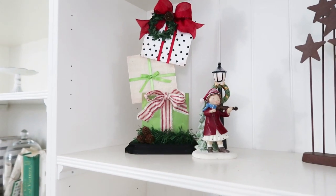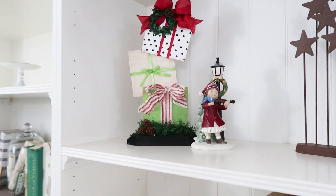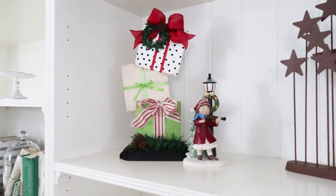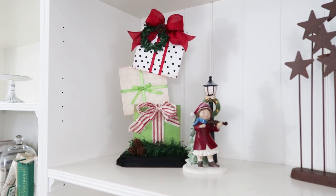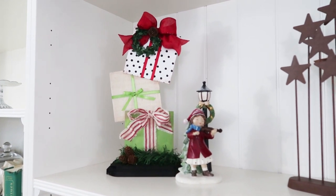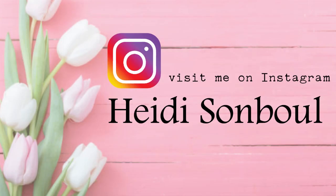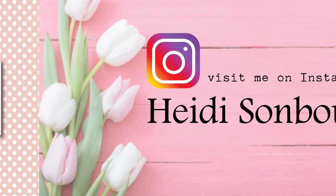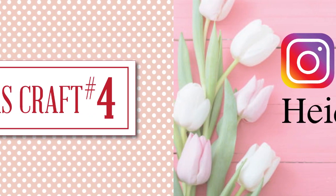Don't forget I'm over on Instagram sharing all kinds of fun things over there. I know a lot of people had questions about our move to our new home — I give lots of sneak peeks over there. Yes, I do have a tour coming of my craft room very soon and of my home very soon, so keep a lookout over there on Instagram and here on YouTube.